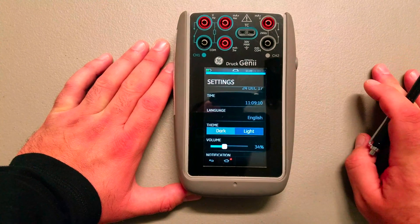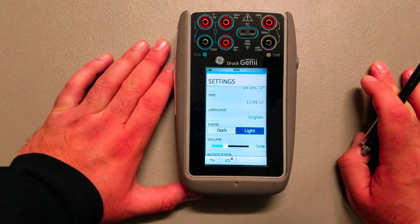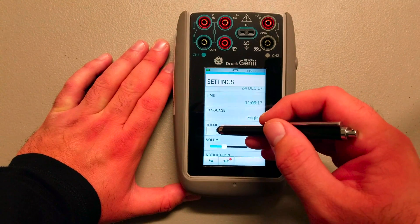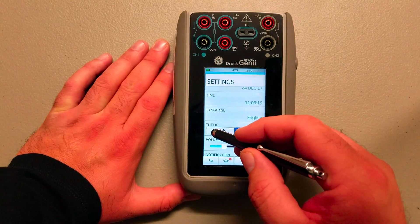Under settings you can basically set your screen intensity and you get a theme option here — light or dark. The light theme is easier to see in the daytime; the dark theme is easier on your eyes at night.